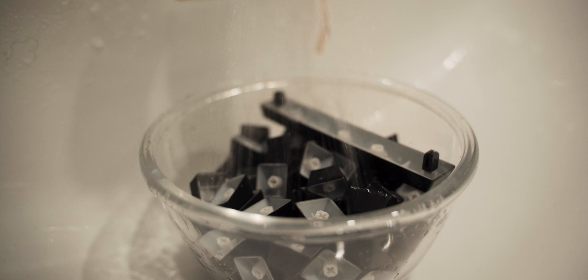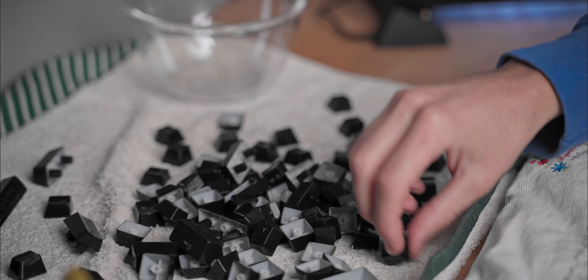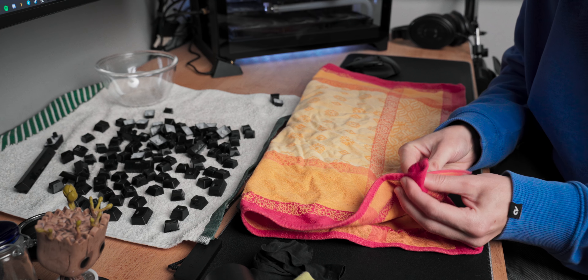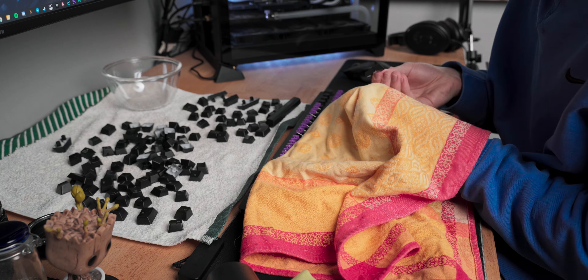Once done, the keycaps should be nicely soaked, so rinse them in cold water until all the soap is removed. Drop them on a towel and pat dry as best you can. With another towel, individually scrub the surface of every single key to remove any excess residue. Make sure no water or soap is trapped on the bottom side of the keycaps, as water trapped under there and mounted on a key switch can cause long-term damage.